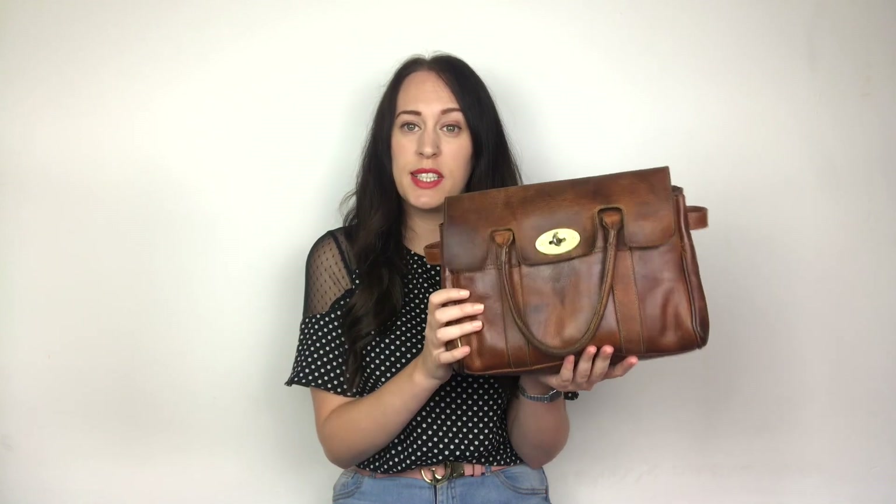I bid for this bag on eBay and I got it for £70, which isn't too bad. You could use this bag as it is if you wanted to, but I've got a few ideas about how I want to change it up and transform it into something new.